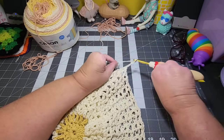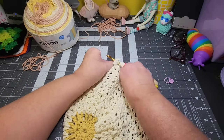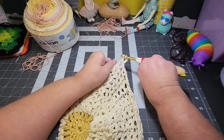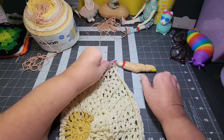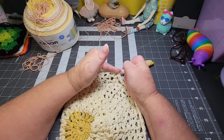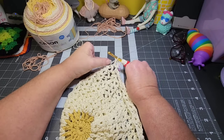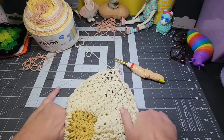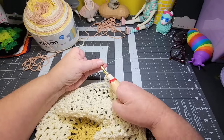As I start a new row, I'm going to chain four, because that would be my double crochet plus my chain space in between. I'll go back in that same spot and do a double crochet, and that would be my first V-stitch for this row. I'm going to go ahead and put a stitch marker right there in that V-stitch, so when I'm crocheting — if I'm not paying attention — I'll know that I'm at the end of the row.